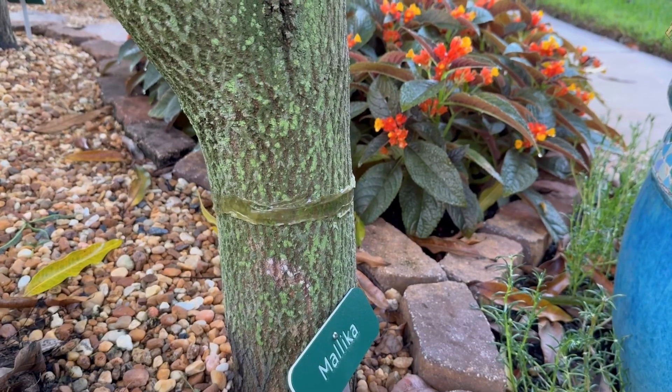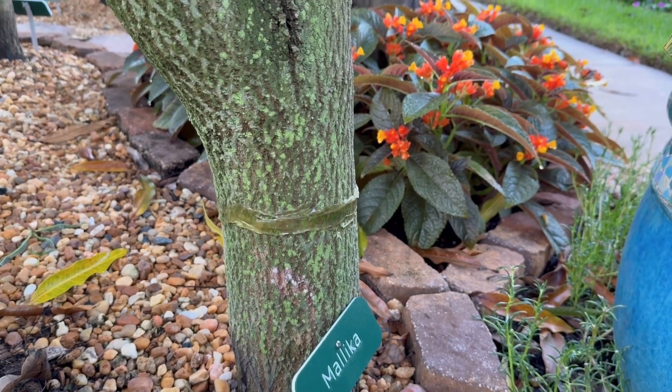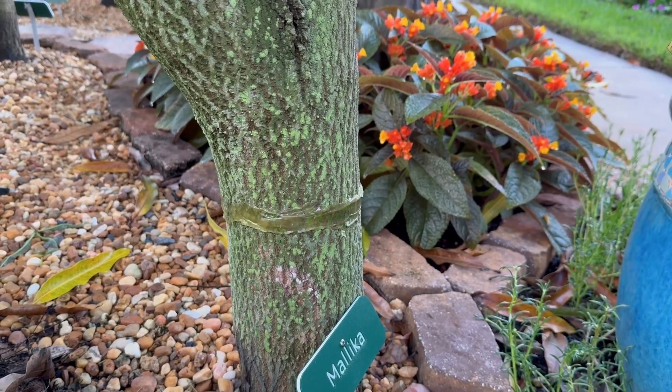So this is how you put tanglefoot on your trees, and it's very important. This is Tony at the Manor of All Mangoes.